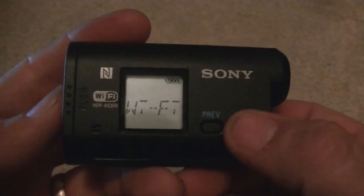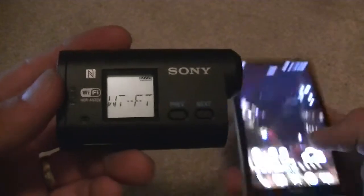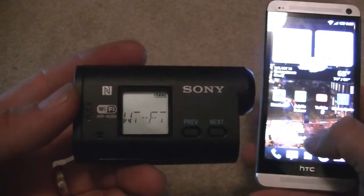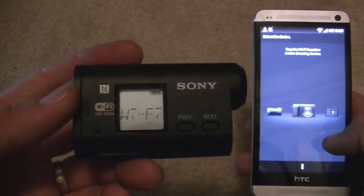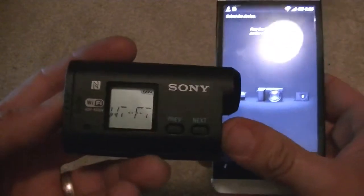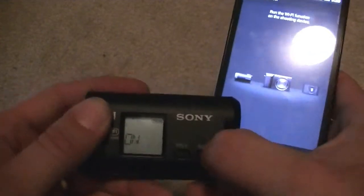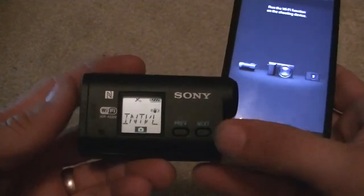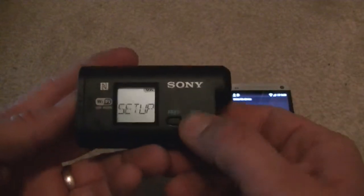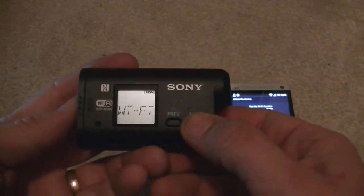Then we've got Wi-Fi — a really cool feature. I have an Android phone here, my HTC One that I make videos on. If you download the app Play Memories Mobile, you would be able to use this in conjunction with your camera. So right now it's off. If I turn it on — whenever you change a setting about the device it actually goes all the way back out, so you've got to go back into setup. There's Wi-Fi.